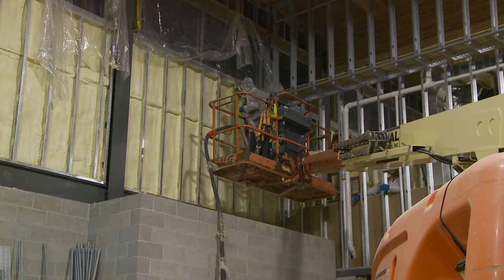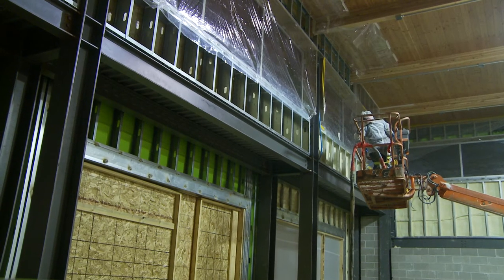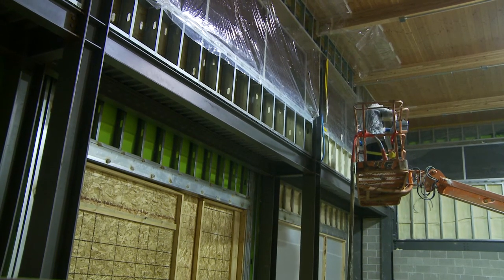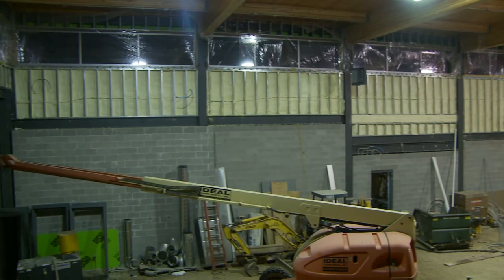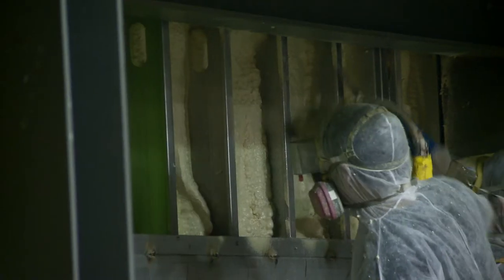We're going to be using this lift to access some of the challenging areas of this large, open room. It's going to make the access much more friendly. Otherwise, we'd have to wreck scaffold, which would be very challenging considering that there's no concrete floor, and putting scaffold on sand is challenging and difficult.